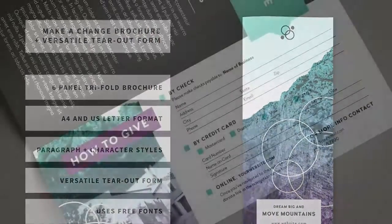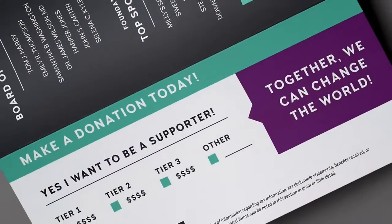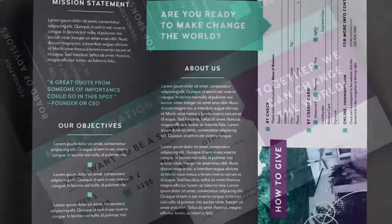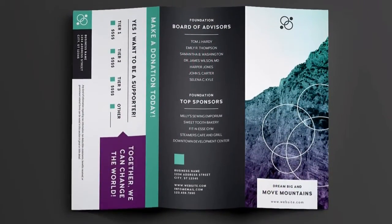Ideal for nonprofit donations, church event registration, student clubs, student organization registration, conference registration, craft show registration, and more.